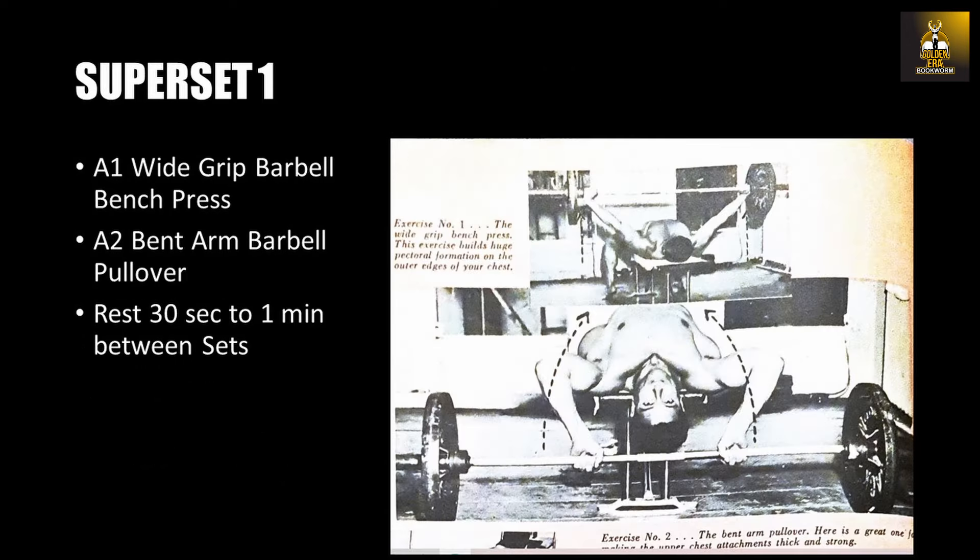Looking at the first superset — the barbell bench press superset with the bent arm pullover — you want to perform the barbell bench press with a wide grip. This is Abe Goldberg's recommendation, performing eight repetitions, and then immediately go to exercise two, which is the bent arm barbell pullover. Lifting the weight from the chest with a close grip and arms bent, pull the weight down behind your head in an arc-like fashion, breathing in, and as you breathe out, bring the weight back over the chest. Repeat this for eight repetitions. That's one superset.